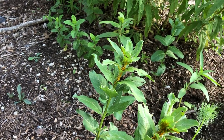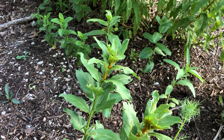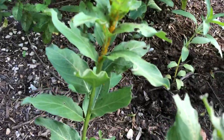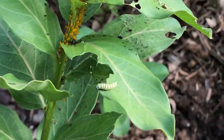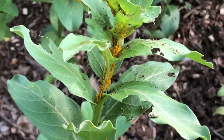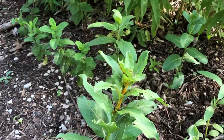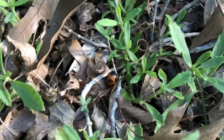Hey guys Drake here with the Nectar Bar and we are day 15 of quarantine 2020. I'm out in the habitat today checking on the milkweed and checking out all the baby caterpillars - some good monarchs on here. I'm definitely not worried about all these aphids, mother nature will take care of those, but I did spot something that I would be worried about crawling around here.